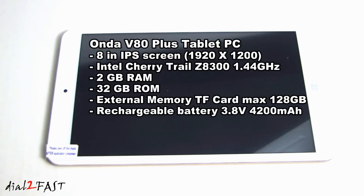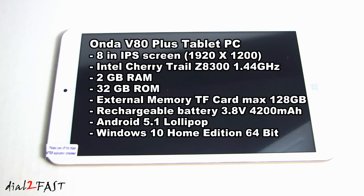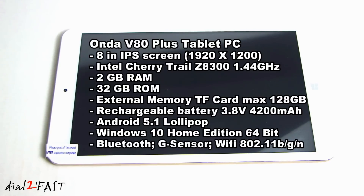Inside the unit, you'll find a rechargeable lithium-ion battery rated at 3.8V at 4200mAh. The unit comes pre-installed with Android 5.1 Lollipop and also Microsoft Windows 10 64-bit OS. The device has Bluetooth, G-sensor, and Wi-Fi 802.11 B/G/N.